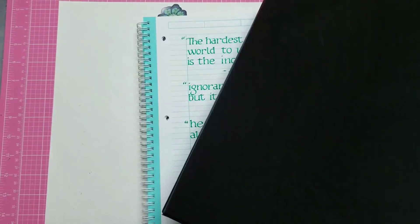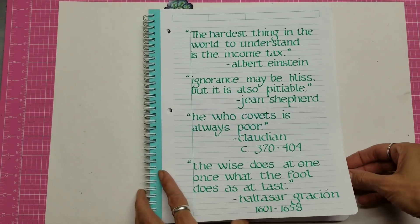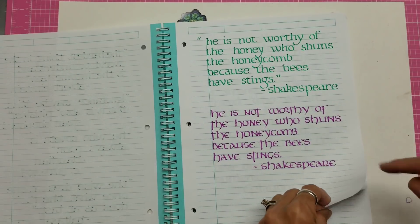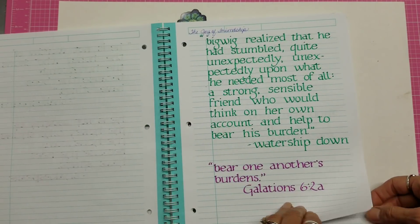I really loved the Spenserian script, but again it took a lot of practice and I never really felt like I got great at it. And then I started working on this notebook too — just a bunch of quotes and I would keep working on them. There's one of my favorite styles right there, I really like that one the most.